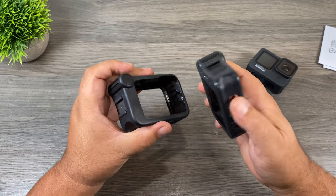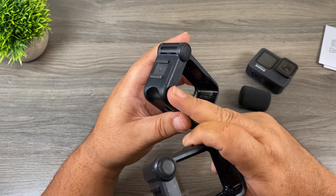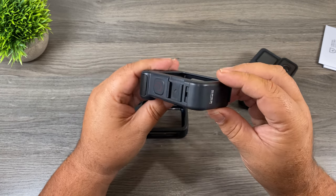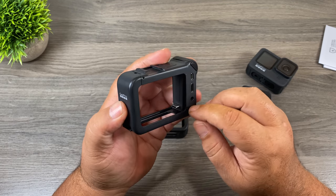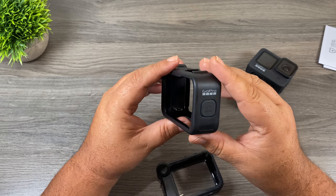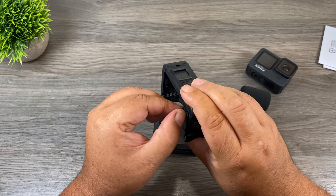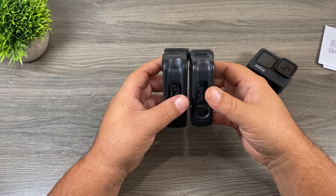The Hero 9 Media Mod actually feels a little bit chunkier — not just bigger but more robust. The Hero 8 version always felt really cheap. They've also changed the material; it's more of a textured coating now. That was one complaint I had with the original — it got all scuffed up and marked quite easily, actually looking pretty bad after just a couple of uses. So it's nice that they've changed that. Flipping to the back side, they've added rubber doors over all the ports, which is a nice touch to keep them moisture-free.